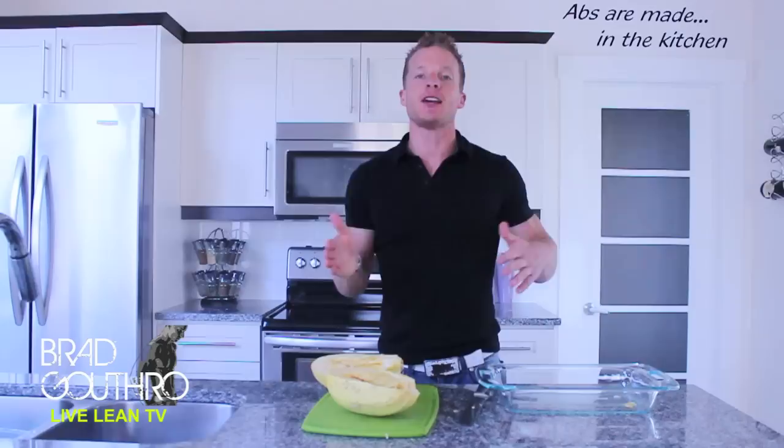If you like spaghetti and meatballs, come on back because we are making it the LiveLeanTV way. This is LiveLeanTV, I'm your host Brad Guthro, and on this episode of Brad's Cookbook I'm showing you how to make spaghetti and meatballs the LiveLean way. Here on LiveLeanTV we don't skimp on the foods that we eat — we just make better decisions and choose higher quality ingredients.